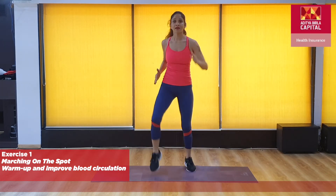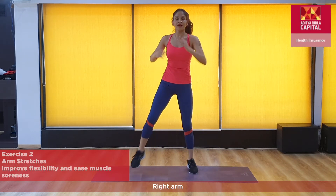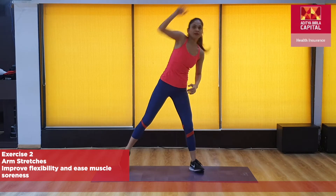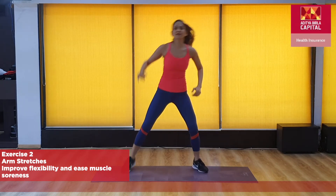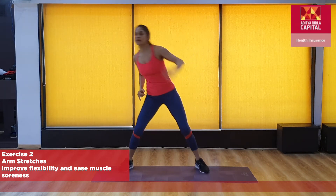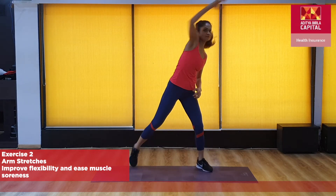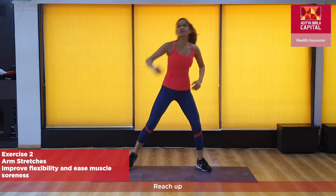Continue — in four, in three, in two. Right arm, reach up, reach. Little taps on the legs and reach. Stretch it up, stretch it up, all the way up, reach up.